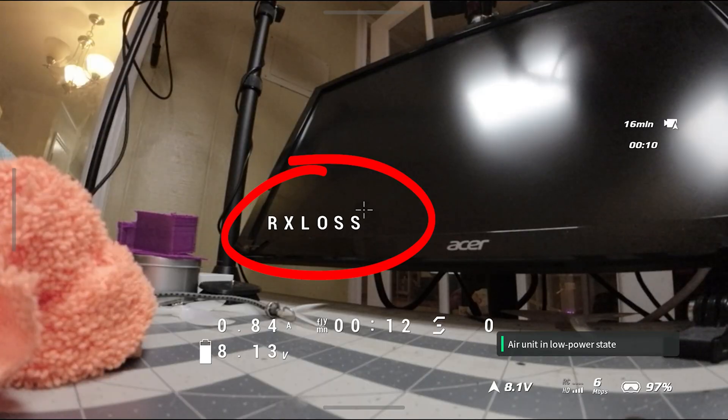We're going to talk about the little things that pop up in your OSD when you go to arm your quad that don't let your quad arm, or cause it for some other reason to not be able to fly. So we're going to run through the most common ones, and I'm going to give you some of the most common scenarios for why they happen so you can know where to start troubleshooting.